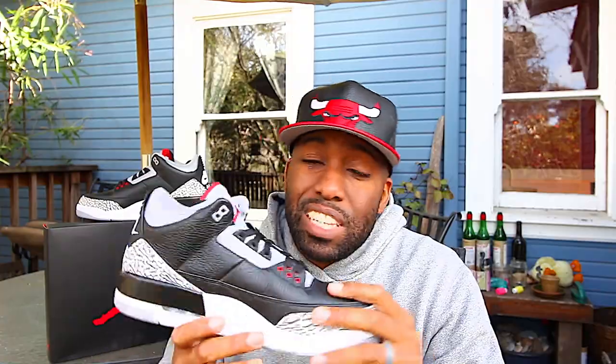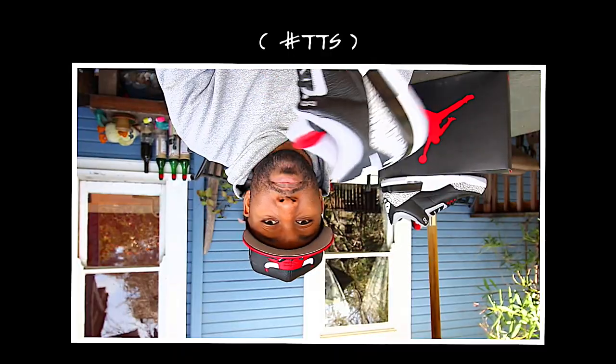Sizing wise, I would definitely go true to size. Got these bad boys in a 12 and a half. Jordan 3s get a little bit uncomfortable after you've worn them for a few hours. But overall, you would probably be safe going true to size. If you can, go to your local sneaker boutique to try them on and get your right size.